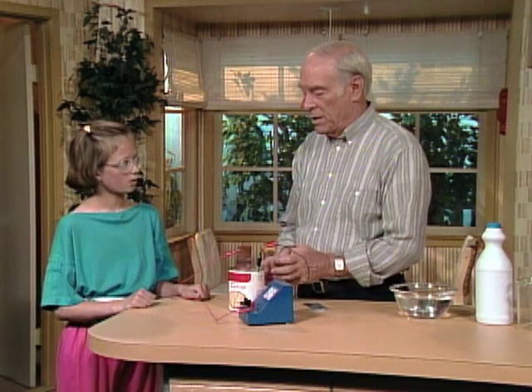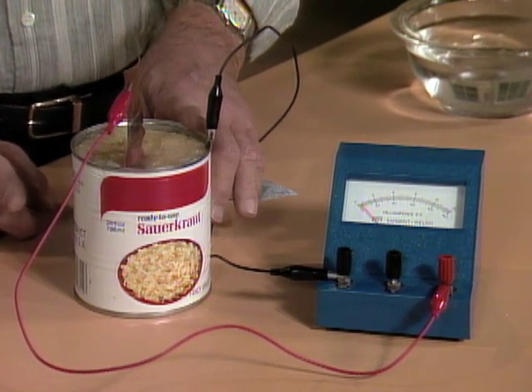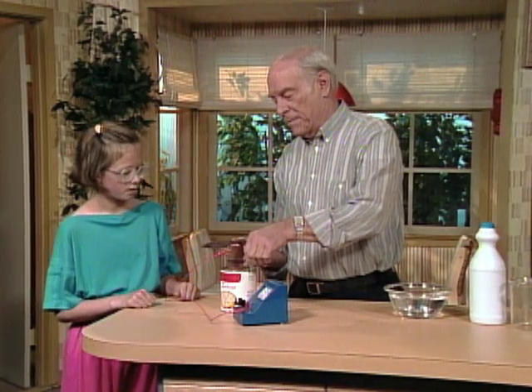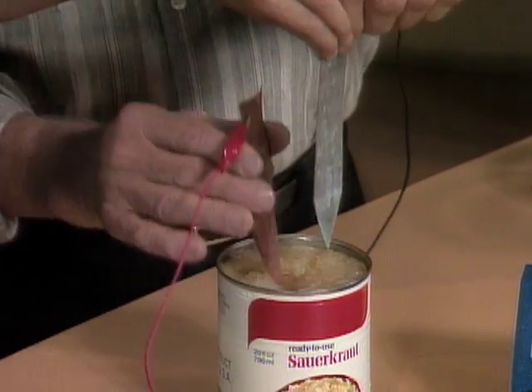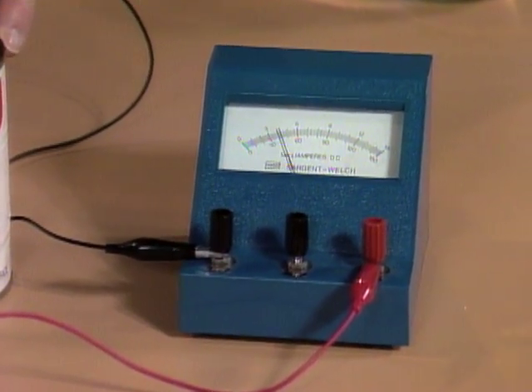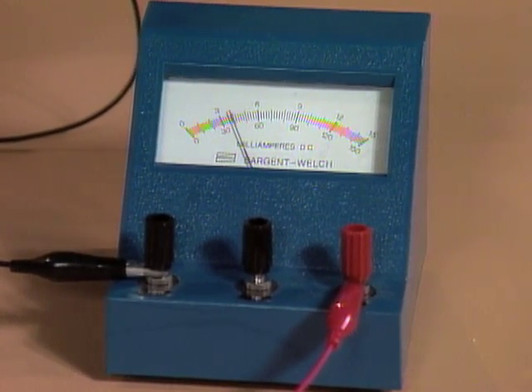Why with the sauerkraut? Well, in order to make a wet cell like this, you need two dissimilar metals and an active chemical in between. Right now, the copper and the side of the can are not dissimilar enough. Here is a piece of zinc — put that in place of the can and watch what happens to the meter. There it's going up — now it's going up higher and higher. It depends on how far you put in the pieces of metal, because they need more surface to work on.